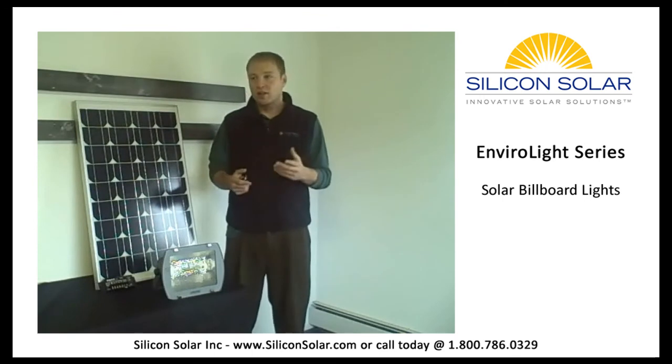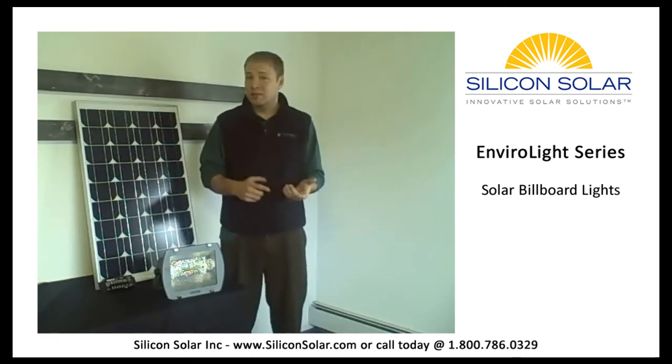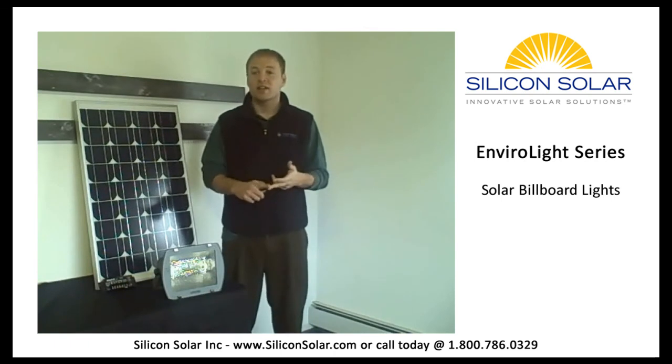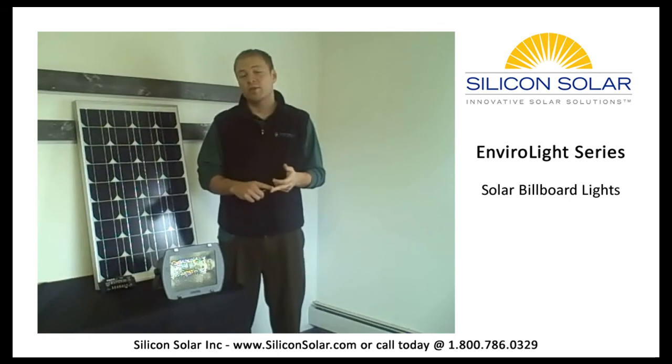So seriously, don't you want to eliminate your monthly costs, slash installation fees, and grab today's advertisers that are looking to put a greener image on their company? So why not? Call today and tell them why you want to start saving money now with a new EnviroLight kit.